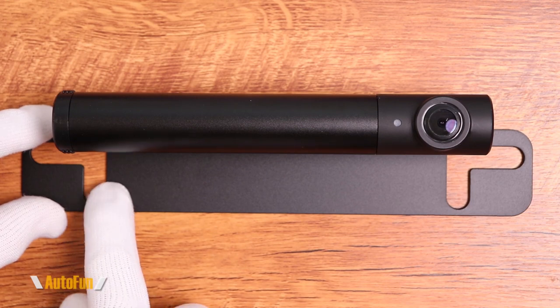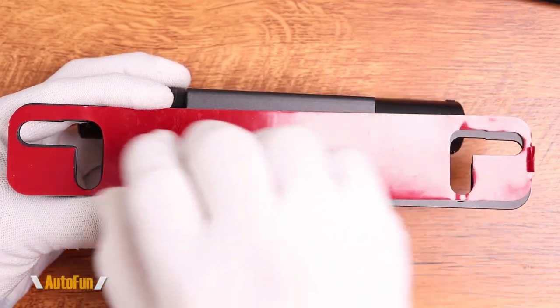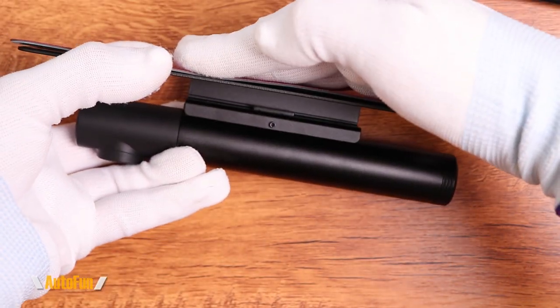There are two ways to mount this onto the license plate. One is removing the existing screws, sticking this on, and putting the screws back. The second way is using this high-adhesion tape on the back — peel and stick it to whatever part of the car you want to monitor.